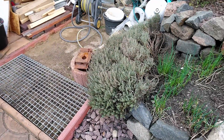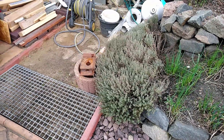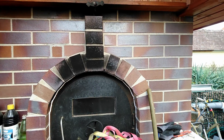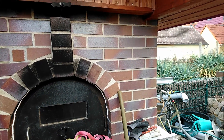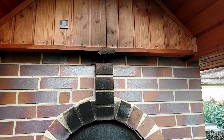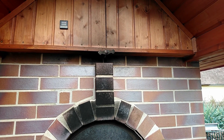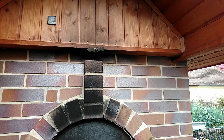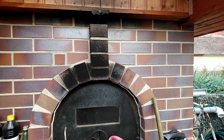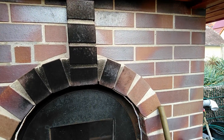I don't know the name — I must look for it. Pizza oven. You can make not only pizza; we make also pork, or beef, or chickens inside. You can use this with smoke and without smoke.